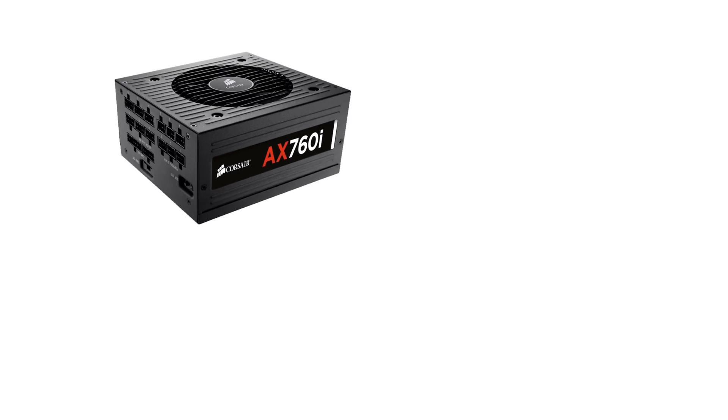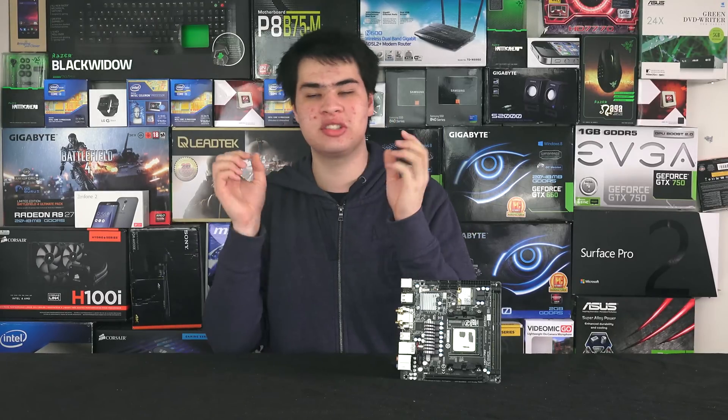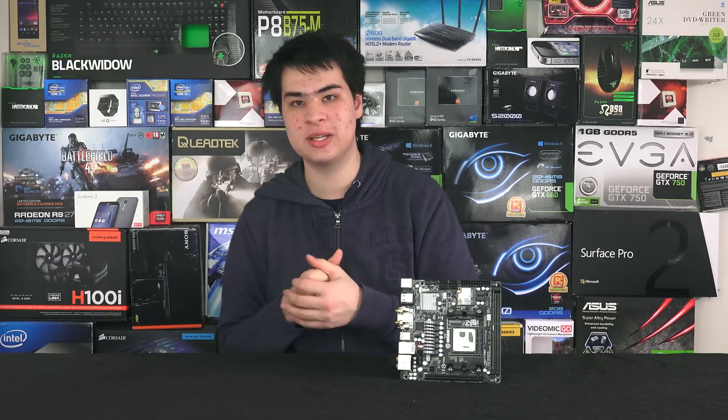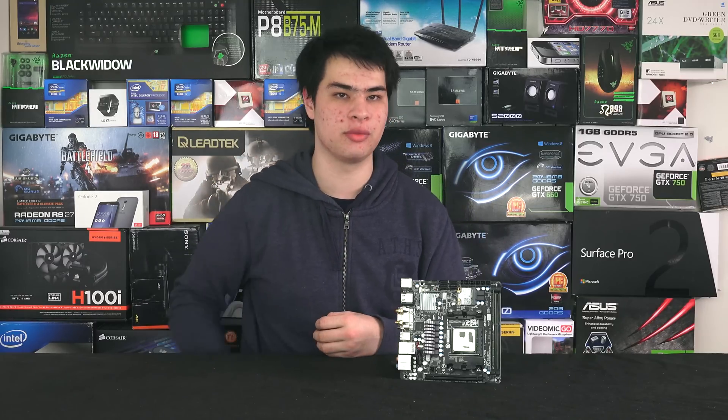For the power supply, we went with the Corsair AX760i. It features Corsair Link so we can monitor what the PSU is actually doing, along with everything else I personally like about Corsair power supplies — including their long warranties. Because it's black, it matches the red and black theme of the system.